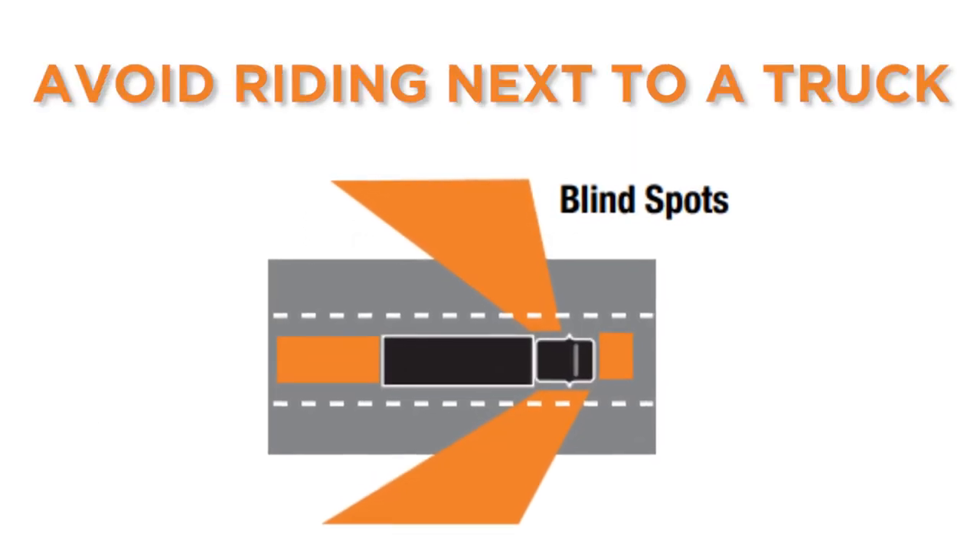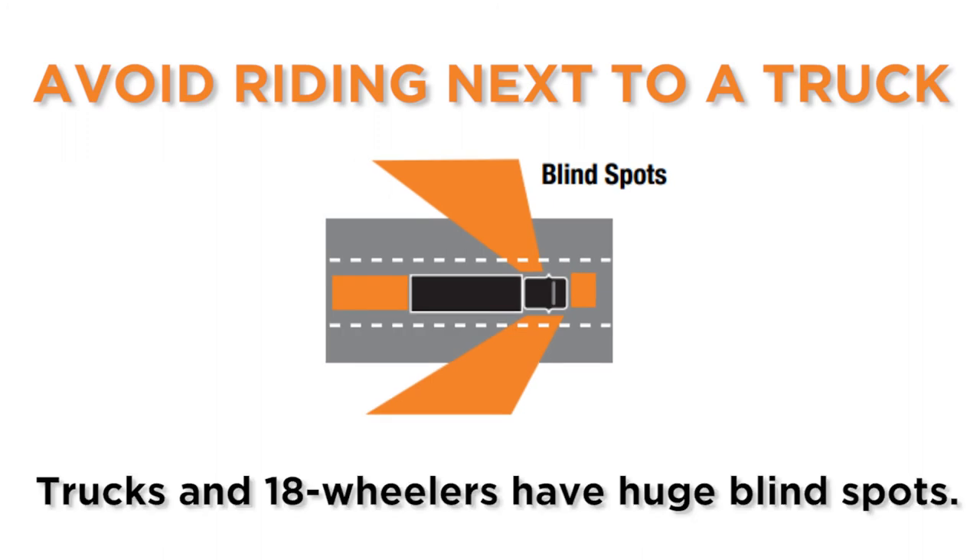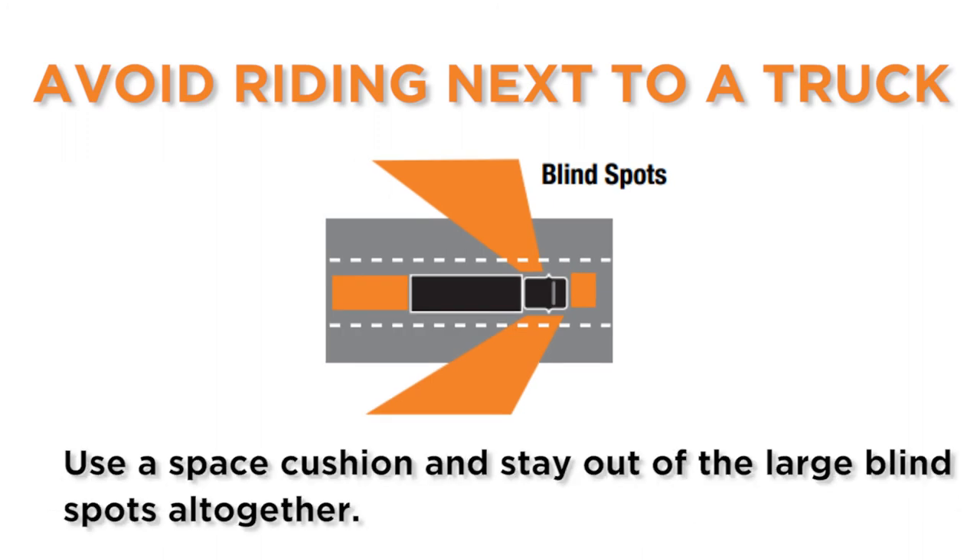Avoid riding next to a truck. Trucks and 18-wheelers have huge blind spots. Use a space cushion and stay out of the large blind spots altogether. You never know when a truck is going to change lanes.